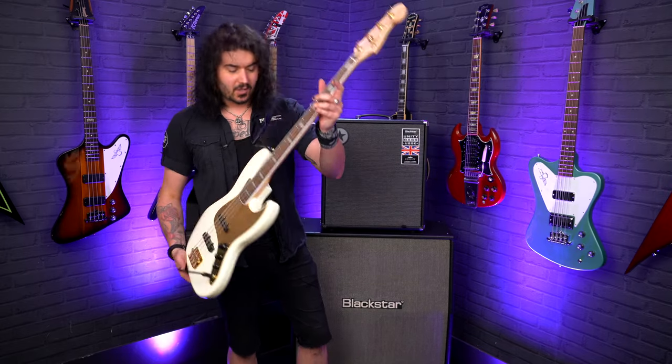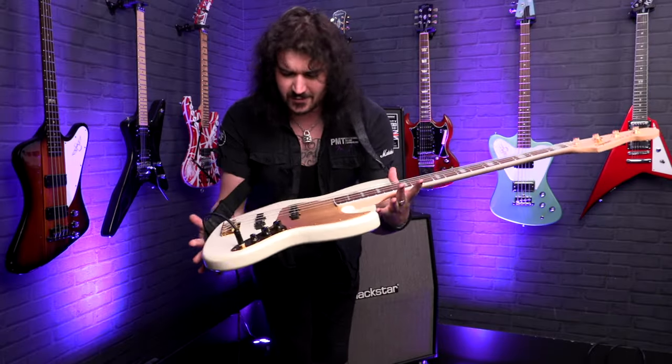You've got a bolt-on maple neck, and the whole thing is gloss — a gloss neck, gloss body. How good does that look? Jesus wept, give me a break.